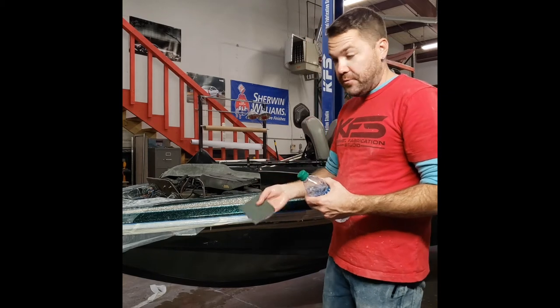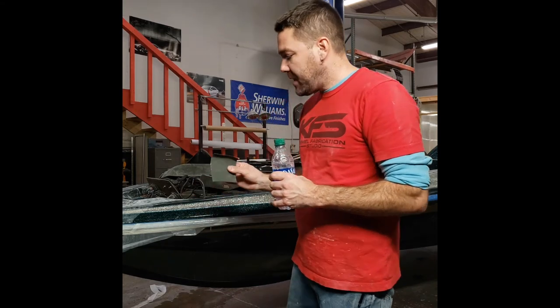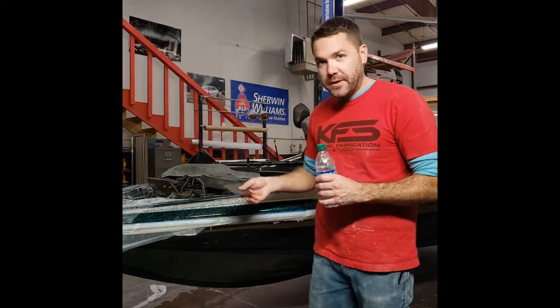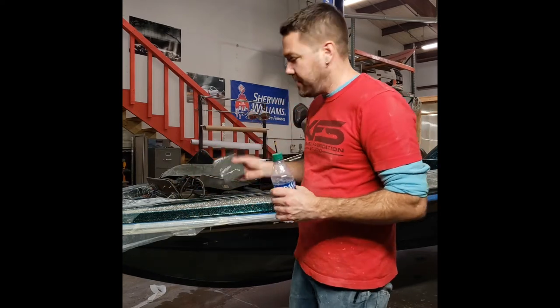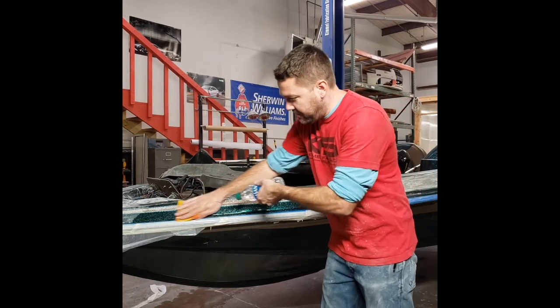Another thing I like to do when wet sanding is on my final paper — we might start off with 400 or 600 and work our way up to possibly 2,000 grit. What I like to do on those last couple of layers of sandpaper, like my 1,500 and my 2,000, is go in the exact same direction the whole time.